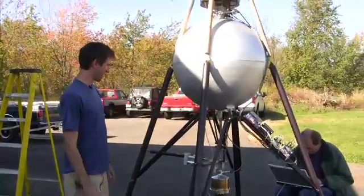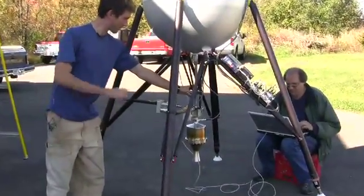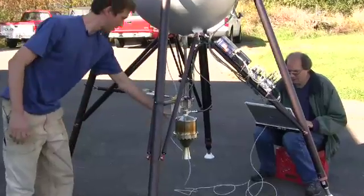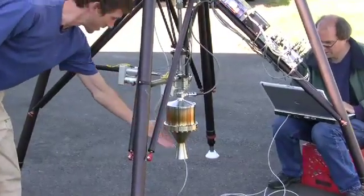Obviously this is the tank. This is our gimbal mechanism, so this is where the rocket motor is basically pivoting. This is the motor. The catalyst is in this section, the chamber, and this is the nozzle.